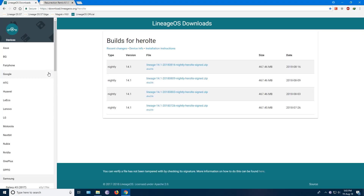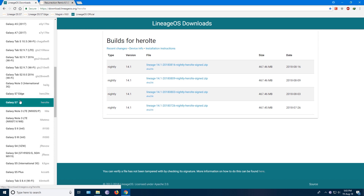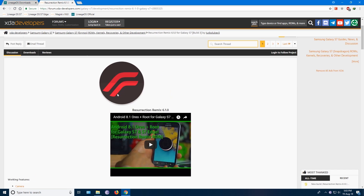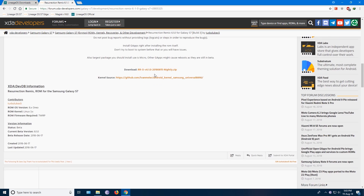There is also an official Lineage Android 7.1 ROM available for S7 devices — let me know if you want to see a video on that. I will also test a new build of Resurrection Remix ROM and post a video, so stay tuned.